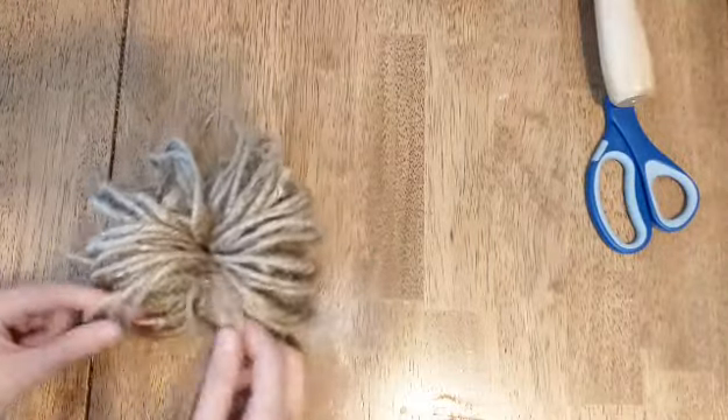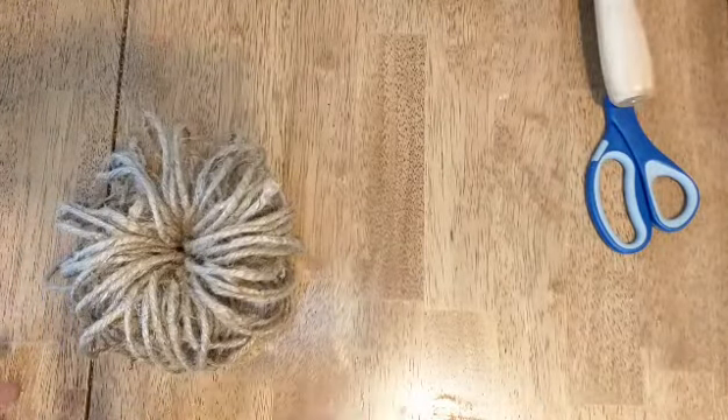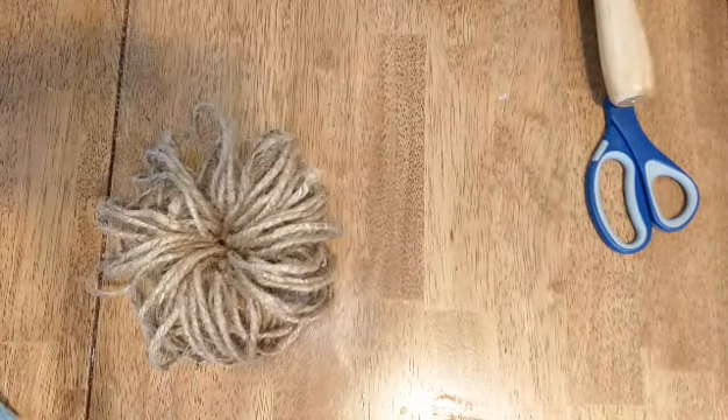I can just kind of fan out all my twine around that center bit, and it'll kind of take on the shape of a pumpkin. Mine is a little bit on the sparse side. You could just keep going and going with the twine and it'll be a lot thicker — up to you.